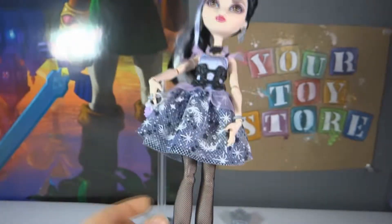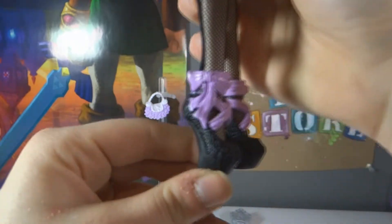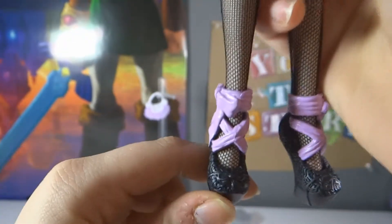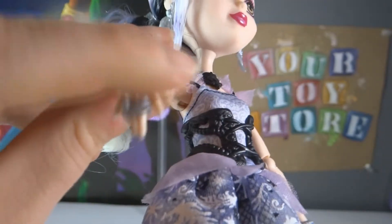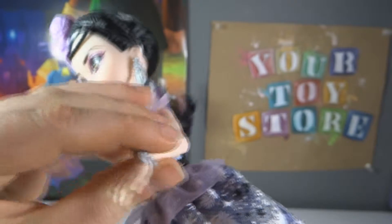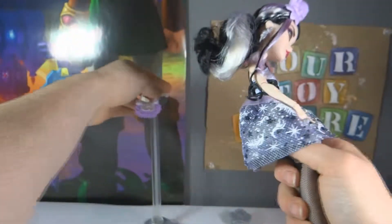She has black knitted stockings, which I think one of the other dolls — I think it's Madeline Hatter — also has. And these are her shoes; they have cute little bows and an intricate pattern in the same exact color. She has a cute little swan ring, and on the other hand she has a cute little swan charm bracelet. I'm going to put her on her stand.